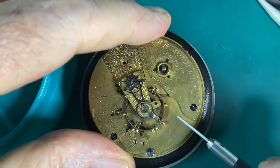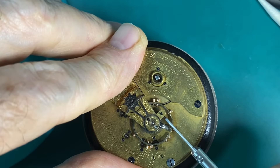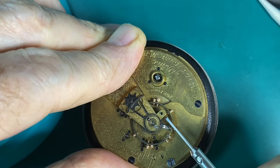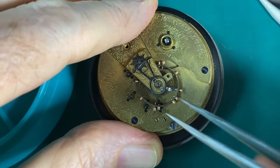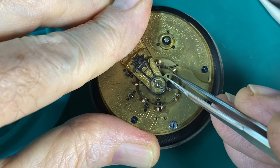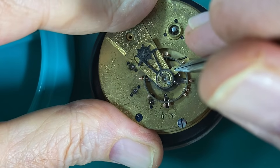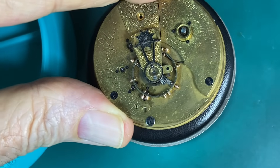Today I'm going to be working on this old Waltham keywind pocket watch. It's a Model 1877, made in 1881. I picked it up on eBay and they said it had a broken balance staff. When I started taking it apart, there was a lot more to it than that. So I'm going to go through right now and just replace the balance staff, and then later on I'll make another video on some of the other issues. Let's go ahead and take this thing apart, take this old balance staff off the balance, and get a new one put on it.